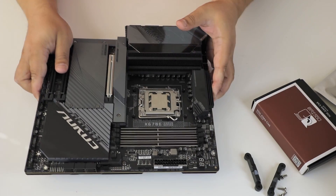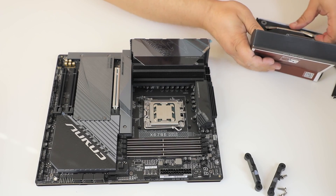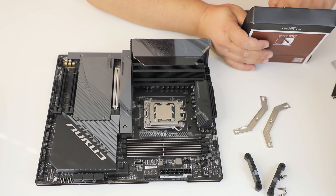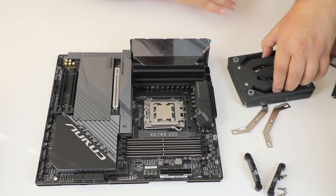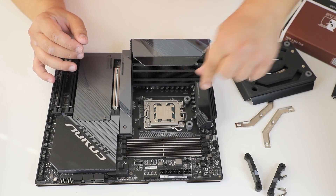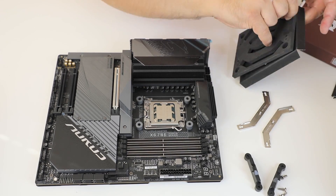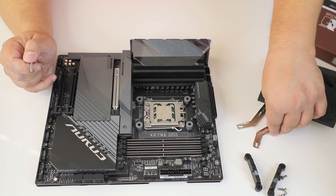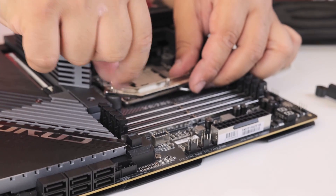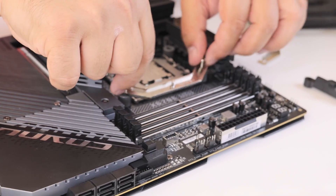But we have a Noctua mounting, and it is your standard Noctua mounting for AM4. You mount the standoffs, you mount the support and the brackets for the cooler.